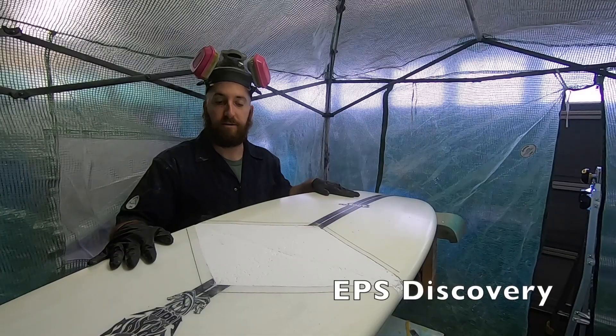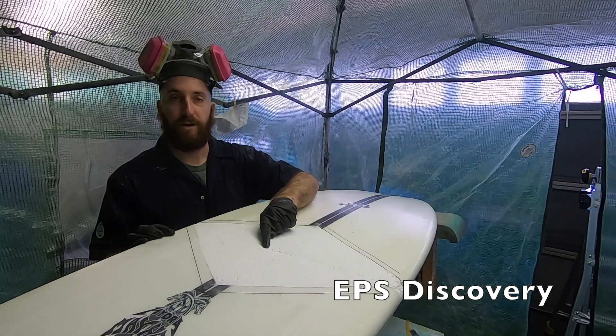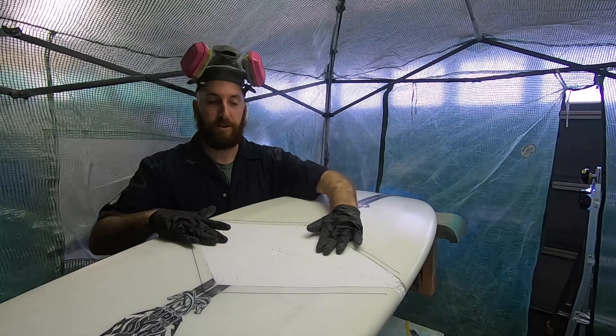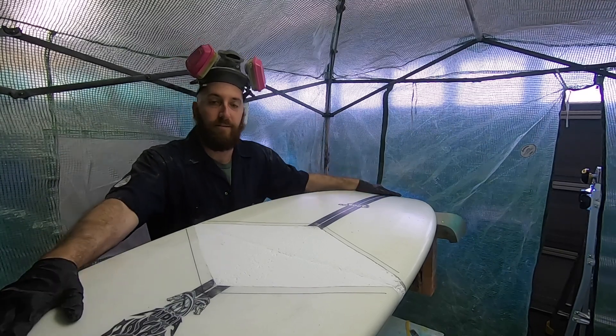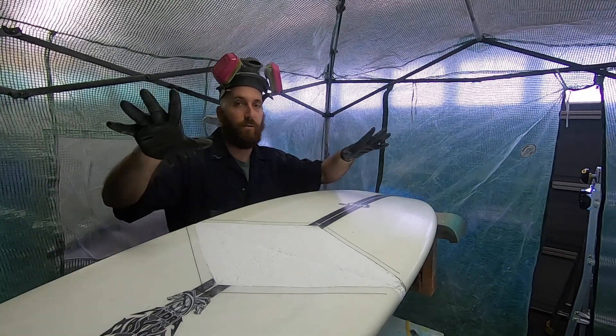Good news, bad news on this board. Good news is the foam indentation is actually pretty superficial and doesn't go all the way through, so that's a pretty easy repair, and the bottom contours are still very pronounced, making it really easy to copy those. Bad news is this board is EPS and all I have is polyester resin, so we're going to fast forward a week or so until some epoxy gets here.